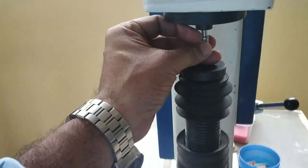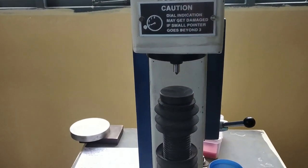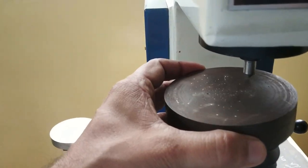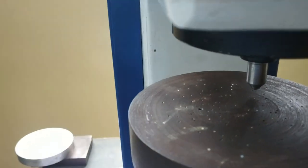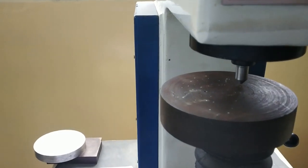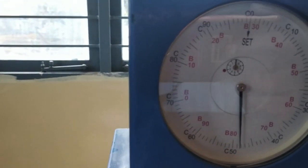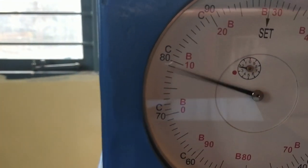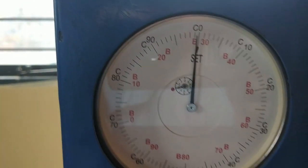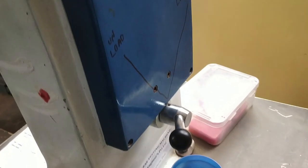The indenter is fixed here and cast iron is placed over the platform. With the help of the elevating screw, rotate in the clockwise direction such that the specimen touches the indenter. As it touches the indenter, we have to apply the minor load of 3 kg — the small needle moves anticlockwise.